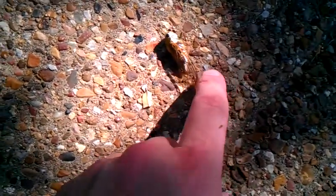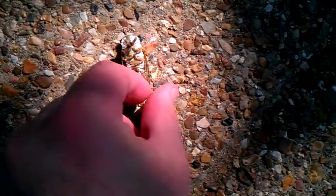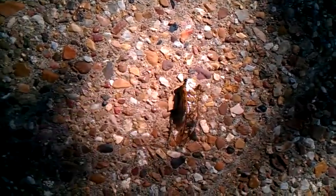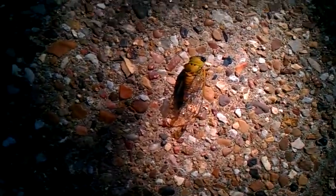Now obviously this isn't the same size cicada that we see with the molted skin there, but they come out in this adult form, they get in those trees, and they make that clicking metallic buzzing sound that you hear usually through June and July. They're hunted by the cicada killer, the big wasp.